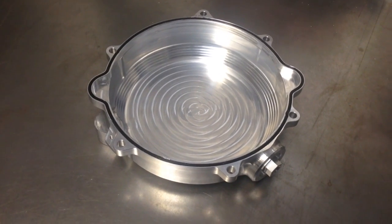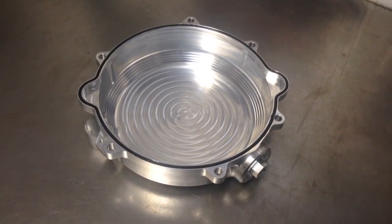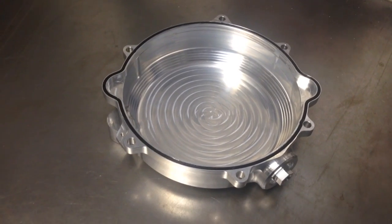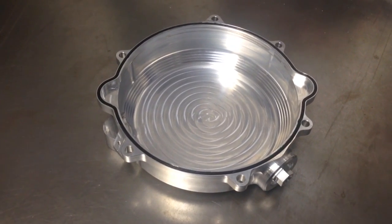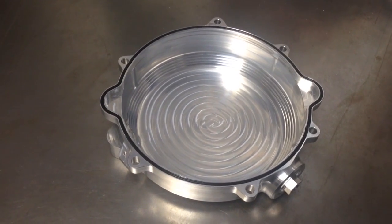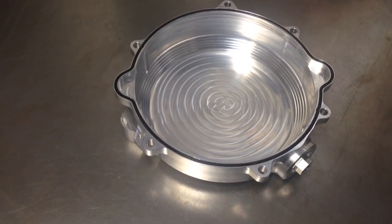This is Jeff at Slewins Racing. I just want to show you a new product we're working on. We'll have this out probably in about 30 days. It's a clutch cover gasket for the KTM 250 and 300, and also that would fit the Hussberg 250-300 and then the 2014 Husqvarna 250-300.